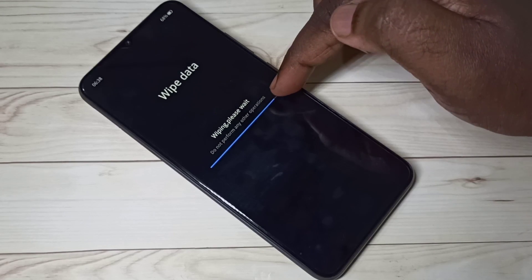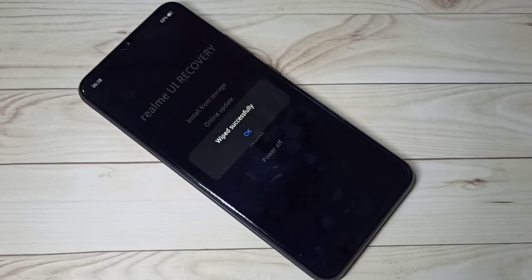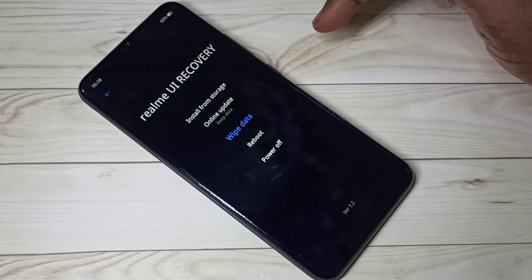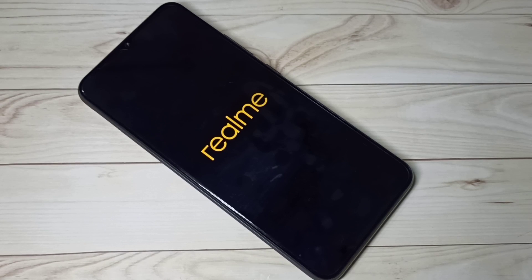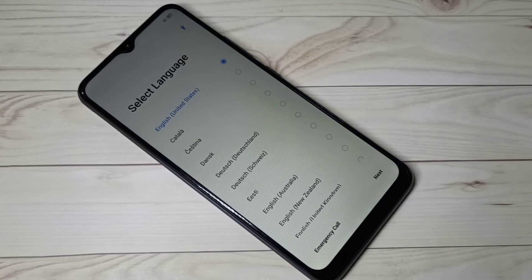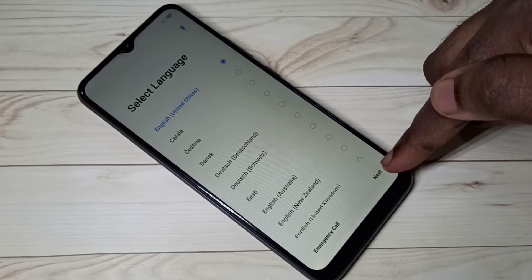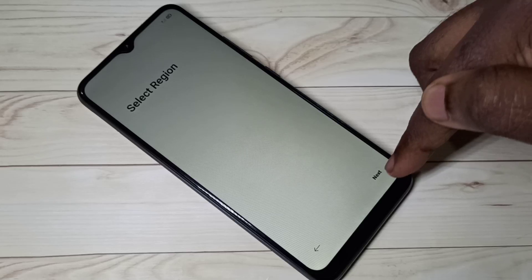So let me select Format to erase all user data. Now it's wiping — please wait, do not perform any other operations. Wipe successfully completed. Tap OK. Now it's rebooting, please wait.